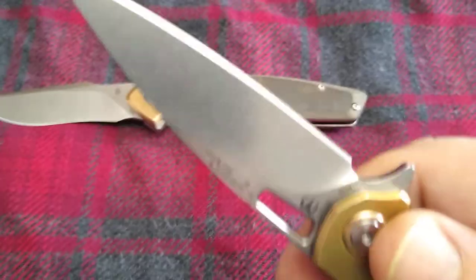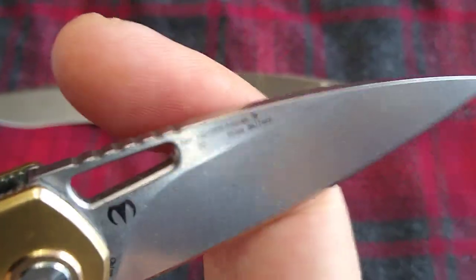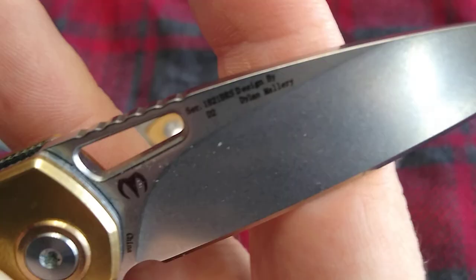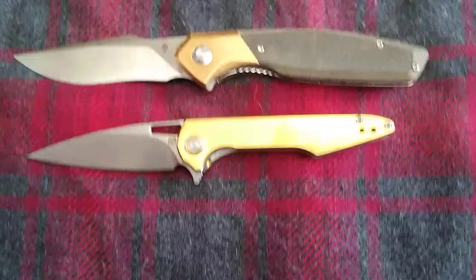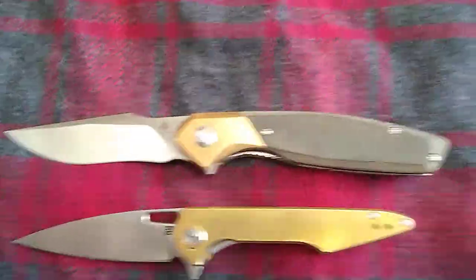D2 steel on this. I have videos out on both these. This one was a limited edition from Smoky Mountain Knife Company. So let's kind of take a look at those.